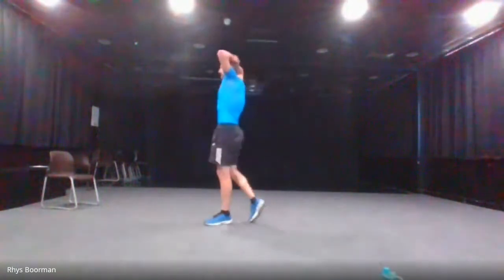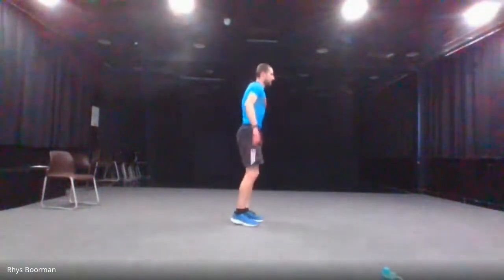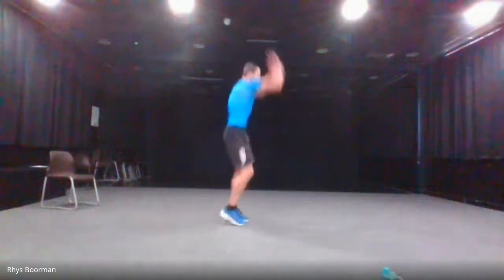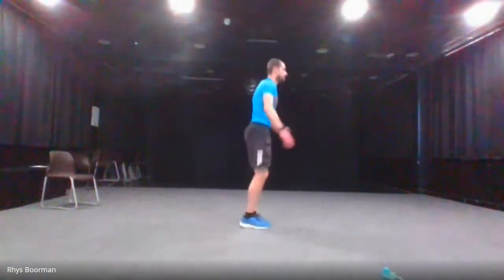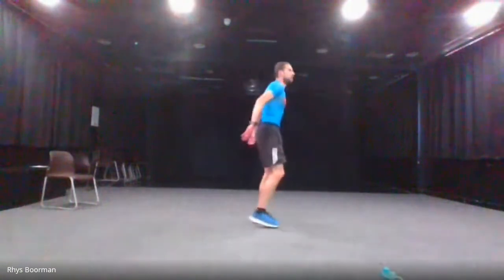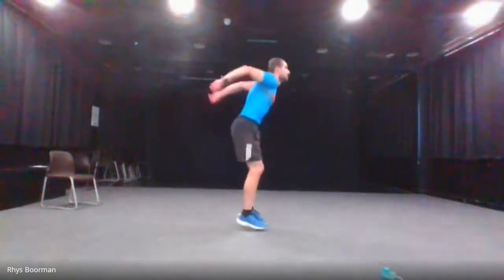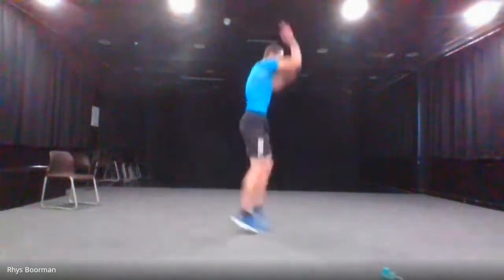Next one — just going to recover quickly. Here are the split lunges, also called air lunges — jumping up in the air. Three, two, one and go. Last ten. And stop.